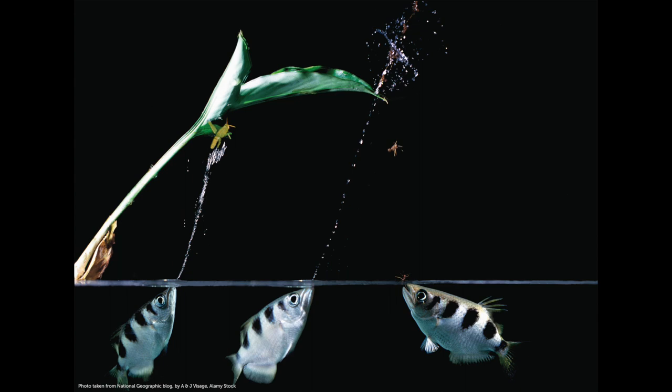We're going to model this activity by using streams or jets of water to knock model insects off of branches. For this activity, you need a squirter toy or a squeeze bottle — anything that you can use to generate a stream or a jet of water.